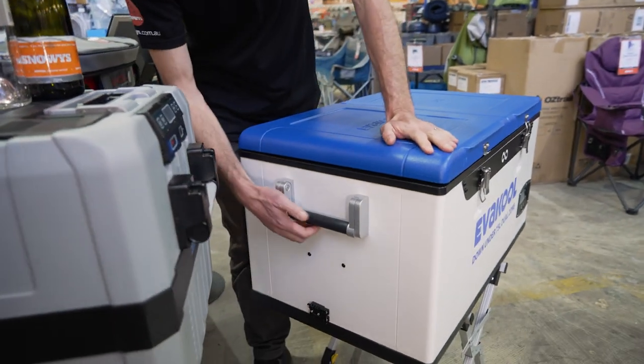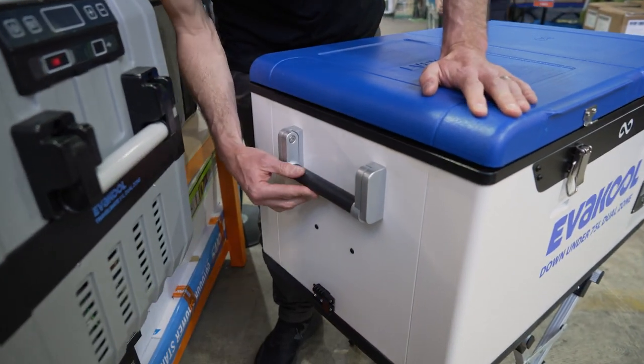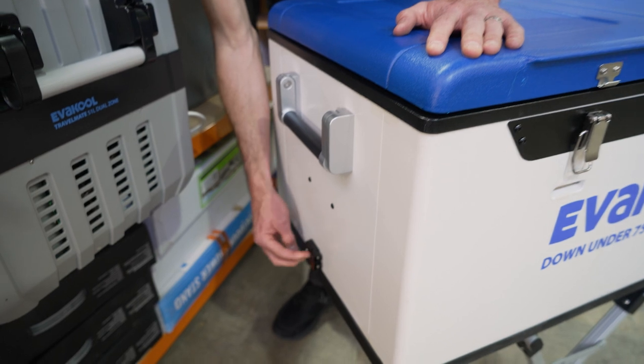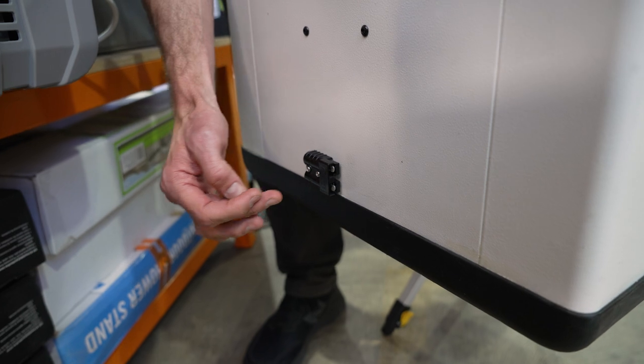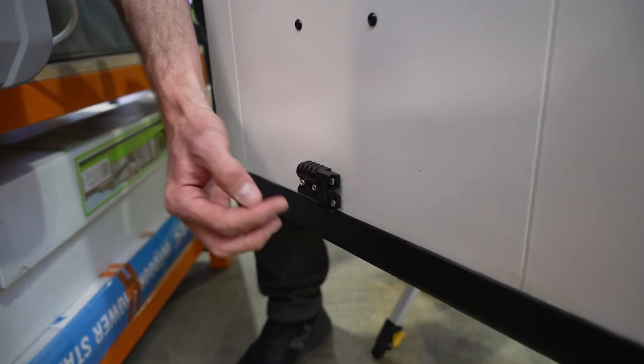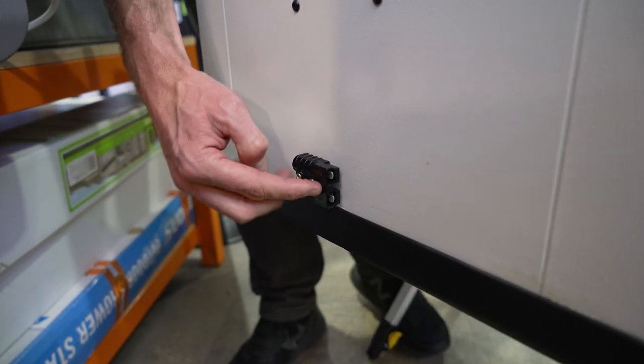Moving to the other end of the fridge, there's another spring-loaded handle, same as the other end. There's also an Anderson port here — they've chosen to use an Anderson port for all power input into the fridge. So whether you're using 240 volt, 12 volt, or 24 volt, it all goes in through this Anderson plug.